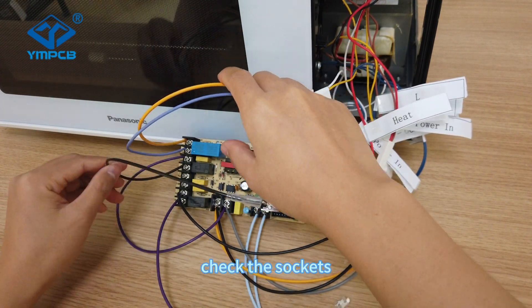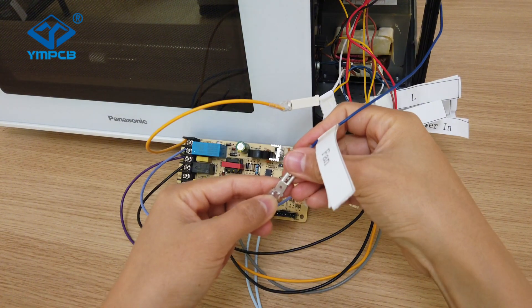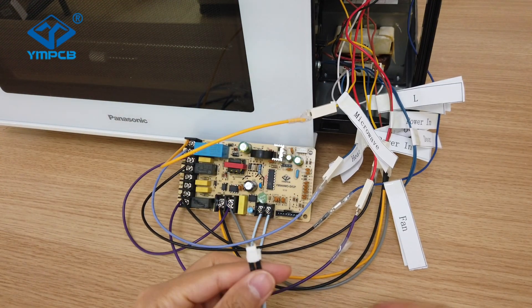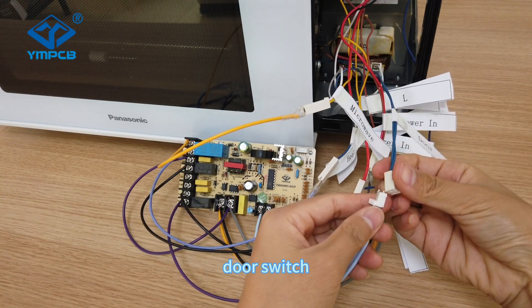Check the socket. This is the fan — connect it. Then connect the door switch.